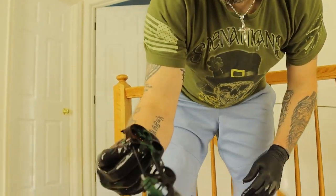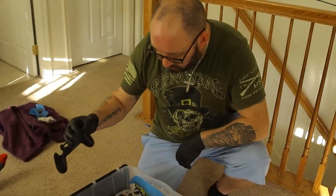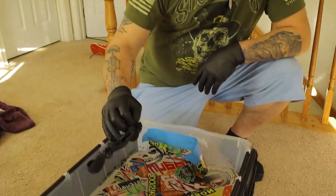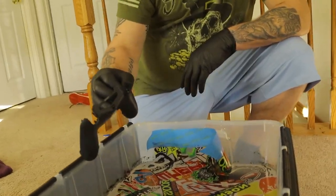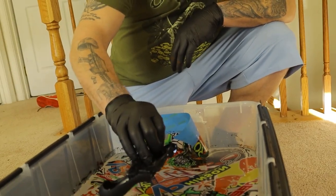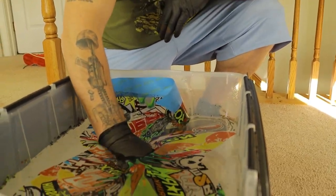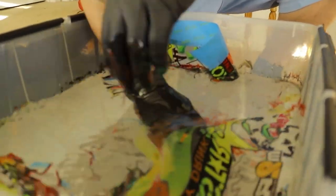When you pull it back up, you end up getting part of your image on it, which is pretty good because that actually came out pretty solid. One important thing I forgot to mention: when you do the hydro dip with the film, you want to make sure the shiny side is face down in the water, or else you will have all sorts of problems.